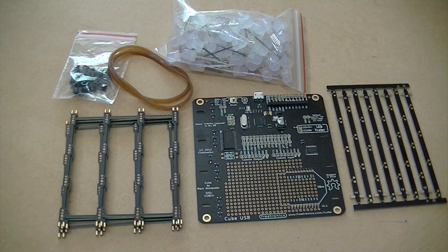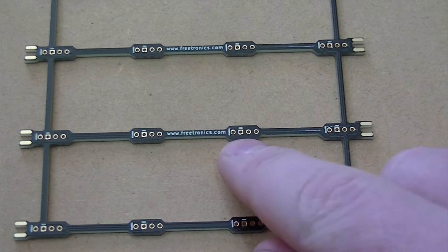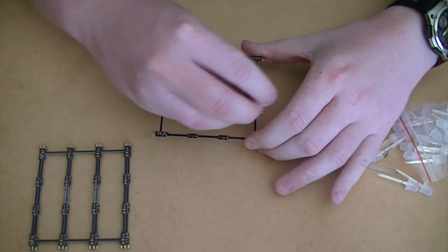Let's begin by inserting our LEDs and soldering them in place. With the Freetronics text towards you, insert the LEDs into the board, positioning the long leg of the LED into the holes marked with a horizontal dash. Now do this for all four boards.